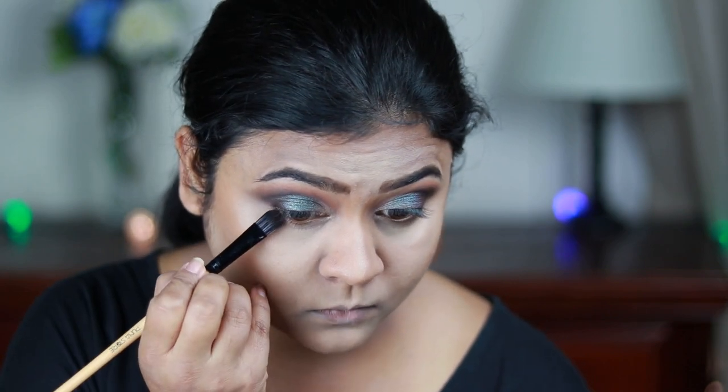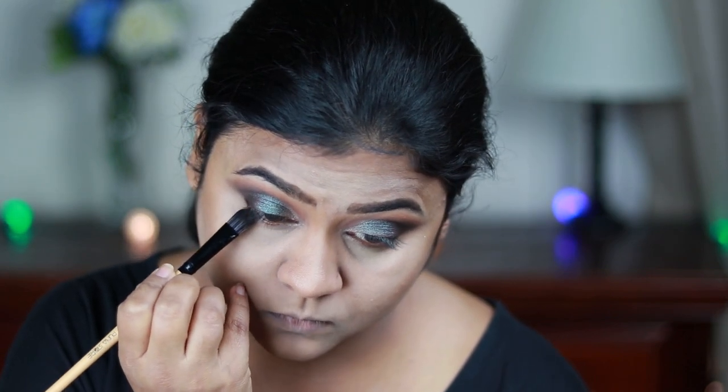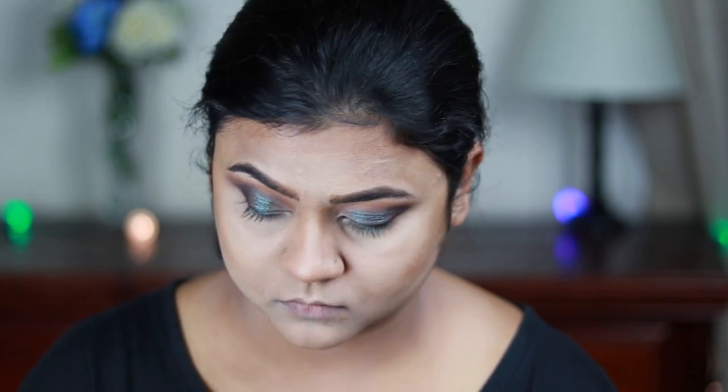I'm taking the same dark brown eyeshadow and applying it on the outer one-third area of my lower lash line. Then I'm using the teal color on the middle part of my lower lash line — basically repeating the same thing I did for my eyelids.